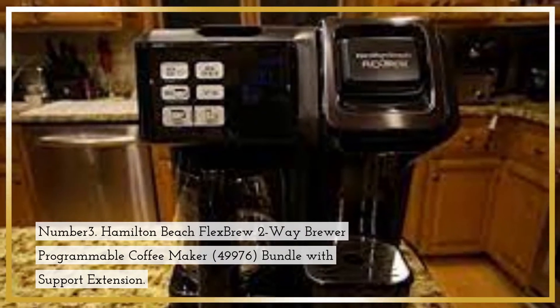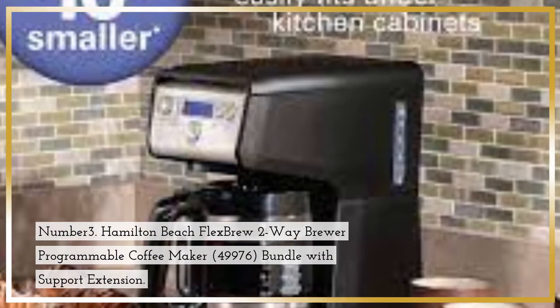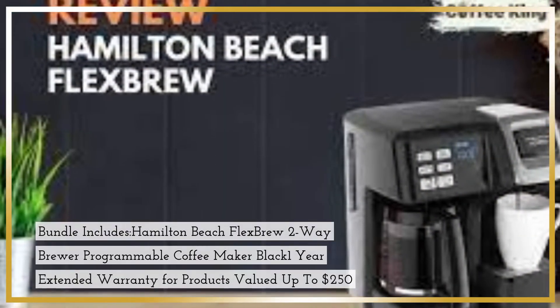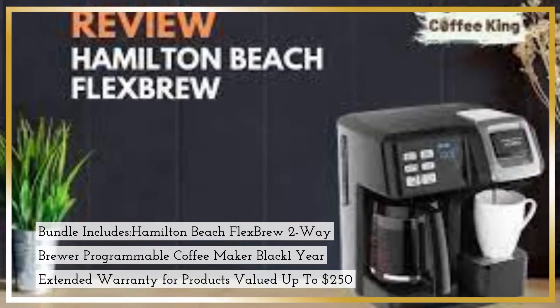Number 3. Hamilton Beach Flex Brew 2-Way Brewer Programmable Coffee Maker (49976), Bundle with Support Extension — includes the Hamilton Beach Flex Brew 2-Way Brewer Programmable Coffee Maker in Black and a 1-Year Extended Warranty for products valued up to $250.